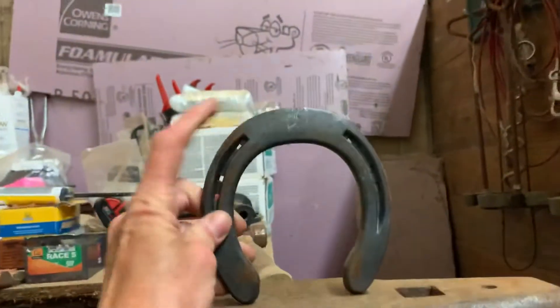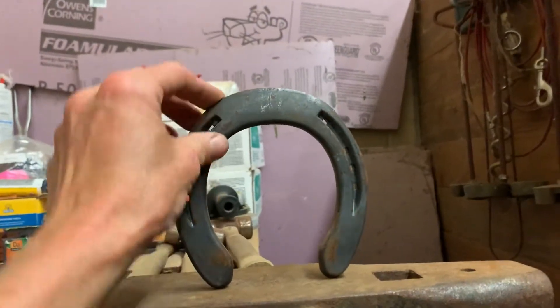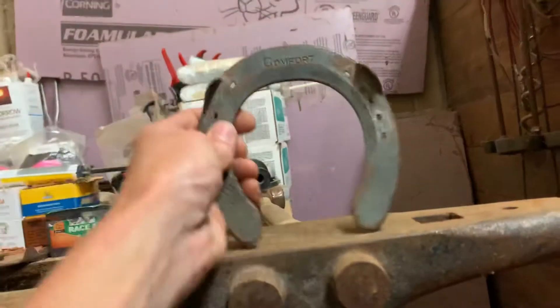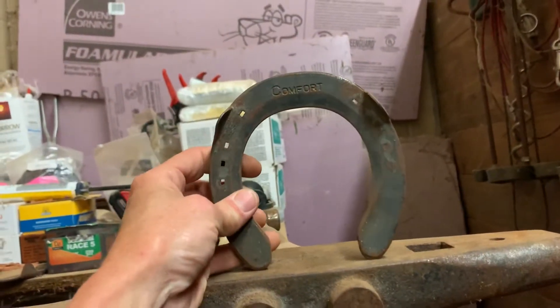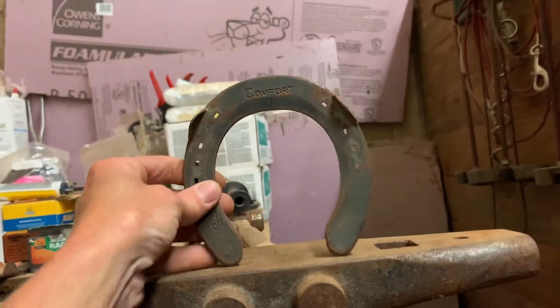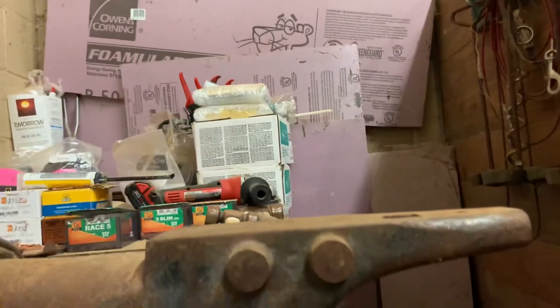This is a shoe — it has no wear plate, it's steel, and it has no traction at the toe. That's what you want. This is made by Kirk Hart and it's called a Comfort. They only come with these clips and I just knock those right off because barrel horses typically don't need them.